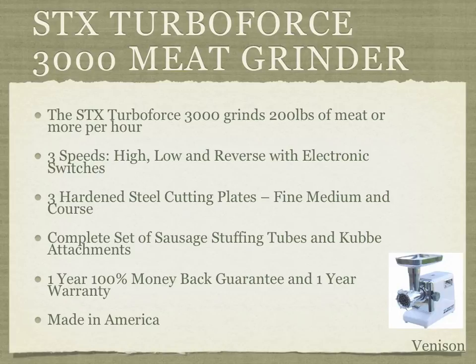It also has a cooling mechanism to keep the unit from overheating. When you're processing your meat, you won't have to stop and wait for it to catch up because you won't be burning out your motor. And that one-year warranty is a great feature for a meat grinder.